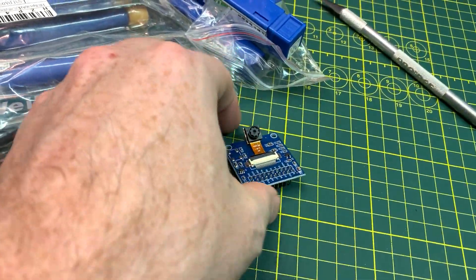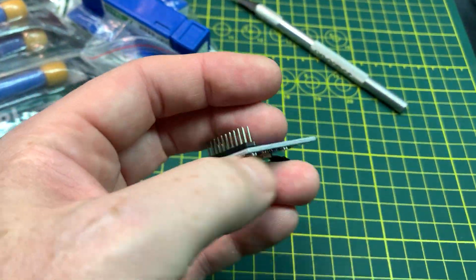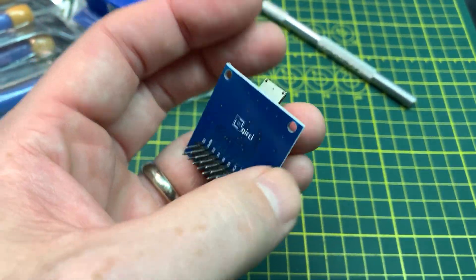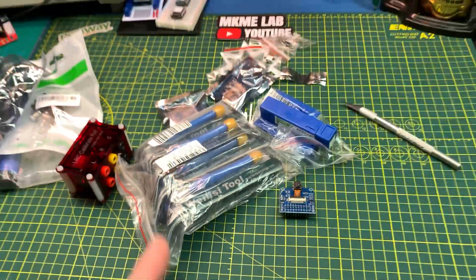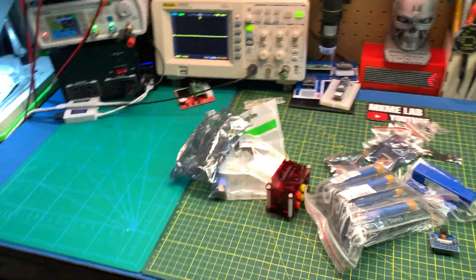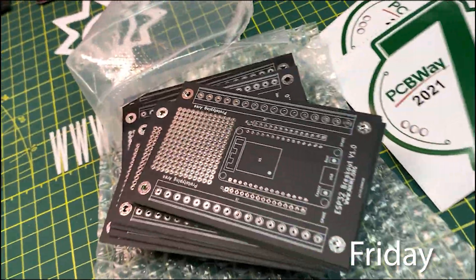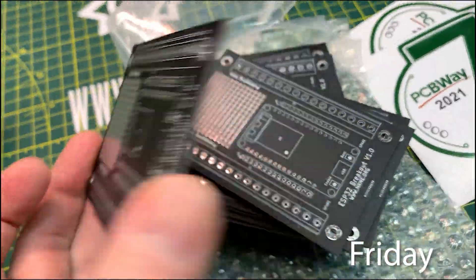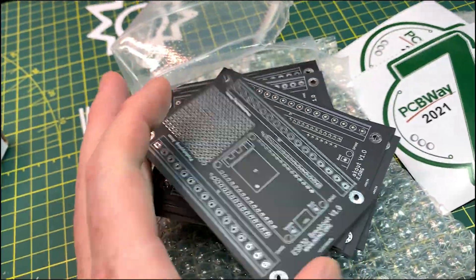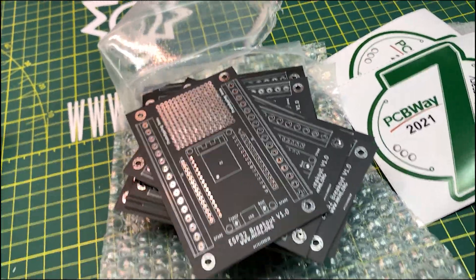Pretty cool little haul — these things are going to be a lot of fun. These ESP32 camera breakouts can be used with any microcontroller; I think these are going to be a lot of fun. Anyway, join me on Patreon — link down below if you want to see some mailbags, but videos will always be free here. PCBway, good work.